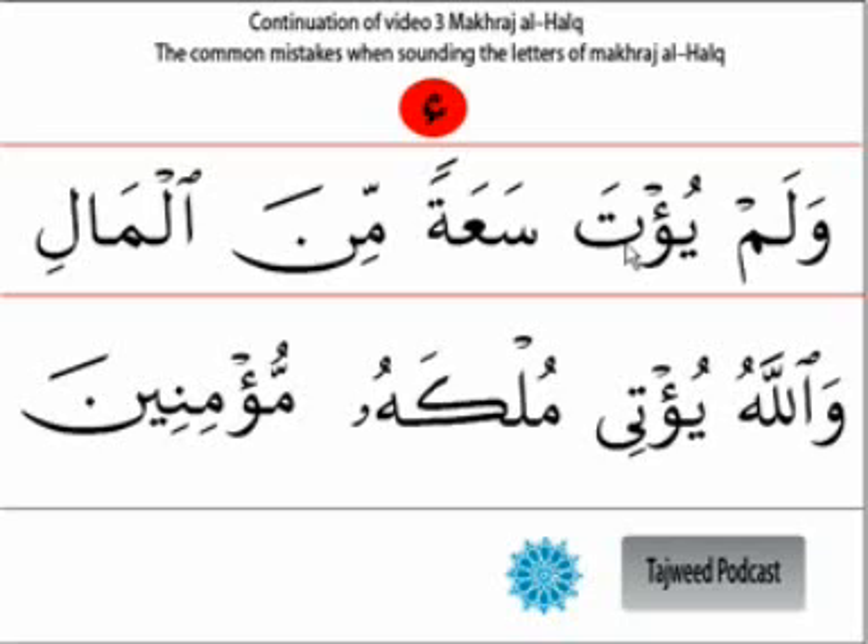After the makharij in the sifat, the five qalqala letters are: qaf, ta, ba, jim, dal - remembered as 'qutbu jadin.' So when we read 'walam yuqta' - this is qalqala. It is not supposed to be there. The letter hamza has shidda, giving it a little bit of time - it is slightly strong. So instead of 'walam yuqta' with that echoing, we say 'walam yuqta' to avoid the qalqala vibration in the letter of hamza, especially when it is saakin.